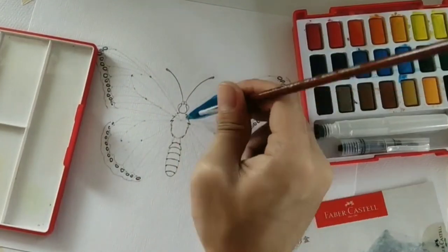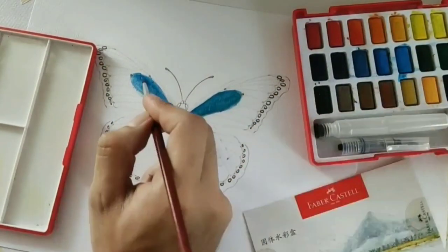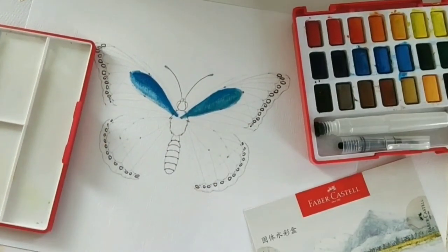Let's start our sample painting. I decided to make a blue Monarch butterfly for this sample painting.